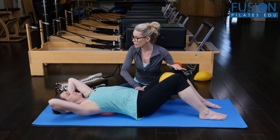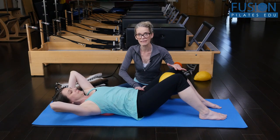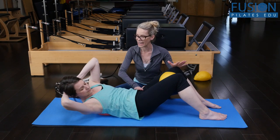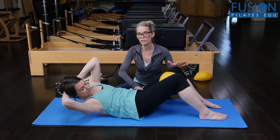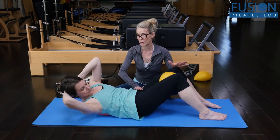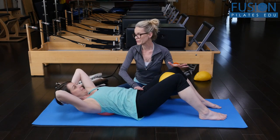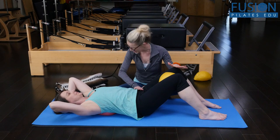On her exhale she's going to rotate this left side of the rib cage up, right side of the rib cage down. And that's beautiful. She's really trying to keep that bottom shoulder lifted a bit and create length on that side of the spine. Then slowly, slowly rotate down and release.